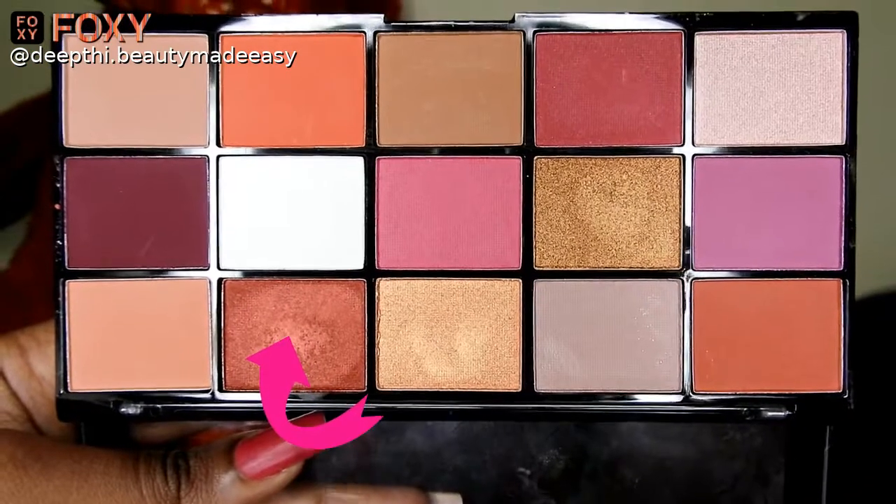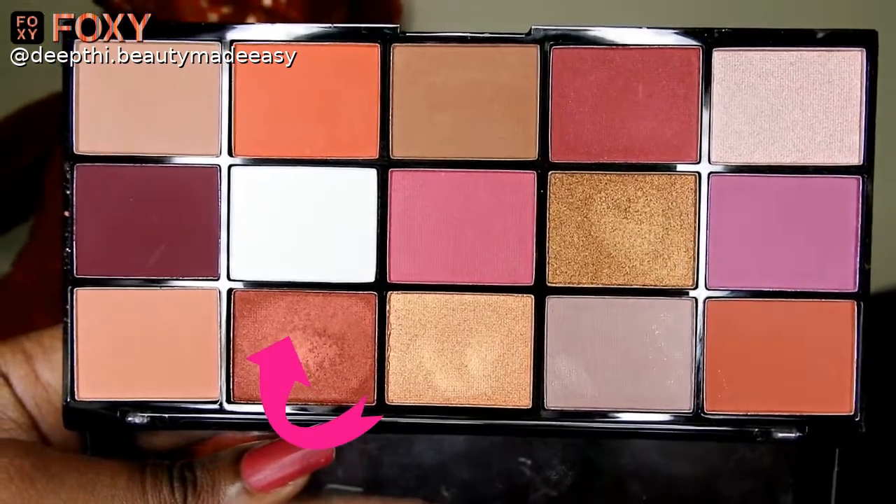For my lid color I am taking the Makeup Revolution Reloaded Red Alert Eyeshadow Palette — this is a very beautiful maroon shimmer shade. Again I am using my fingers to apply it, as shimmers work really well with fingers. For my inner corner I am taking the golden shade from the same palette and applying it on my inner corners and brow bone.